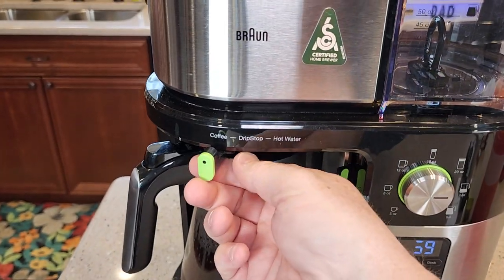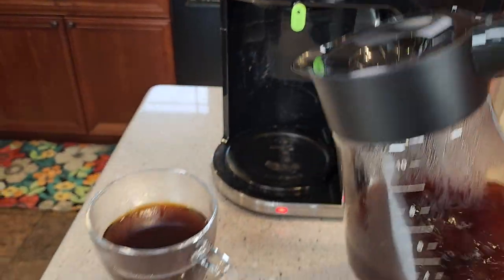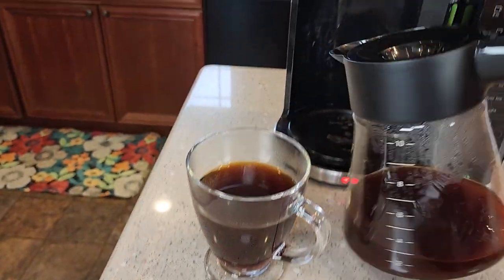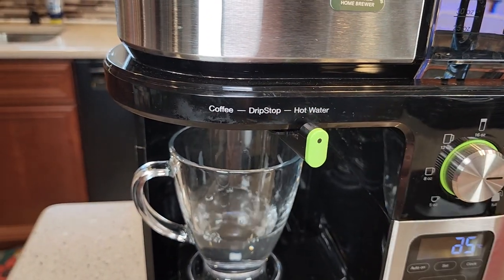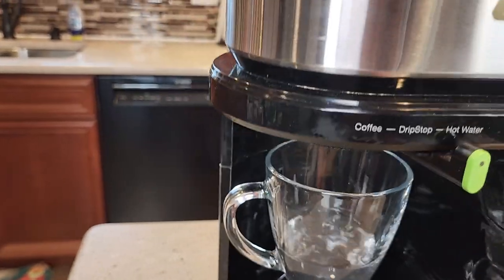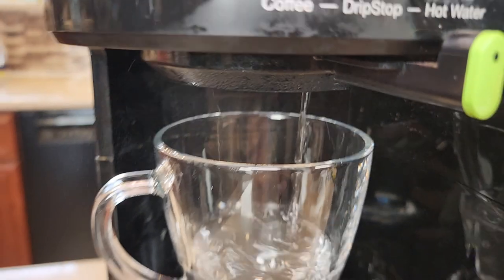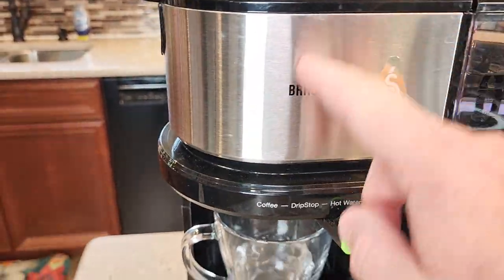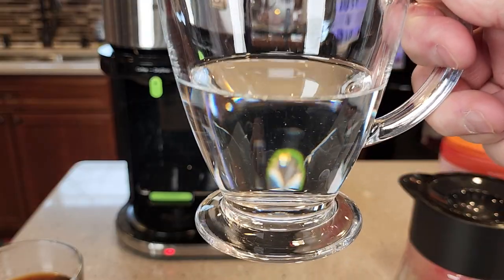When you're done brewing your coffee, you're going to go to drip stop — that's going to keep it from dripping when you take the coffee pot out and pour some coffee. And one of the nice features is if you select hot water, it will bring hot water out of a separate port that doesn't go through the coffee maker, so it doesn't taste like coffee. Here's the hot water I dispensed.